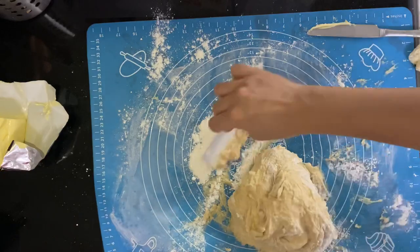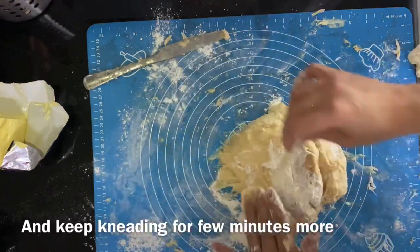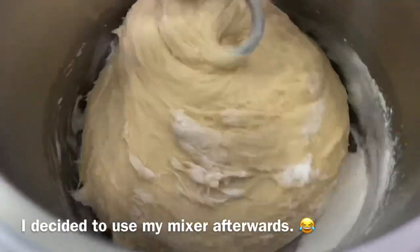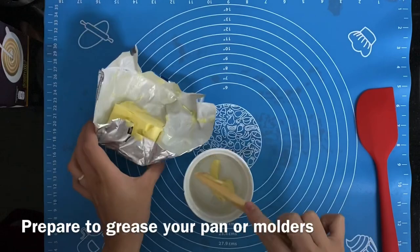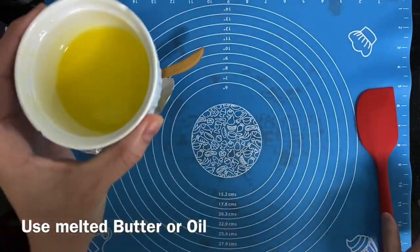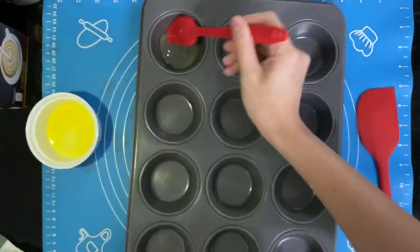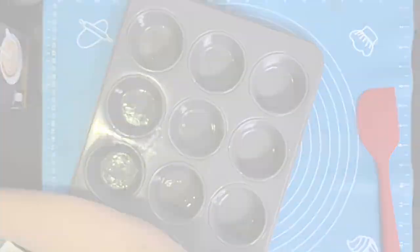Keep kneading your flour mixture and try to knead it as much as you can for a few minutes. In my case I was sweating a lot, so I stopped kneading and put it in my stand mixer. Then melt some butter or use some oil for greasing your pans, cake molds, or muffin trays.